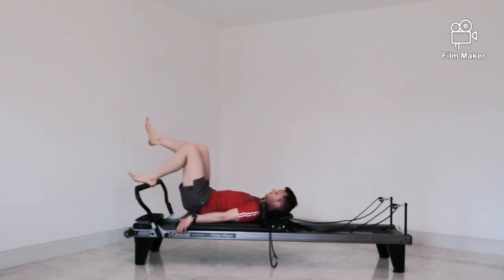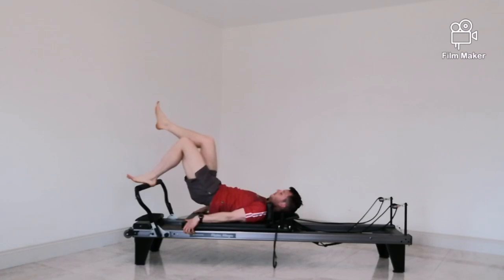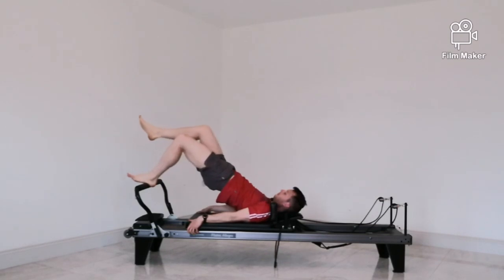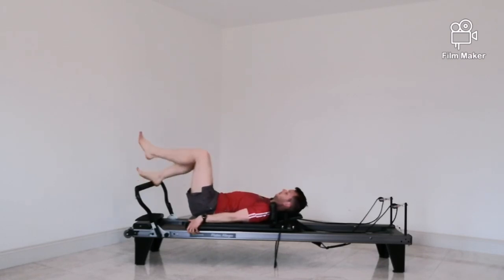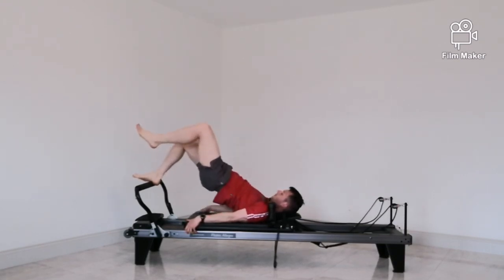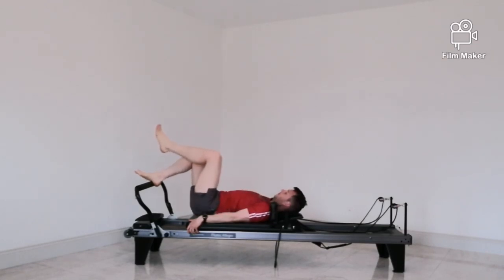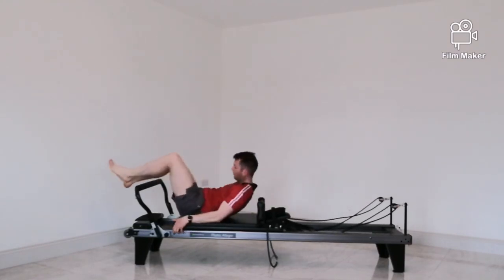Feet about hip distance apart, take your right leg into tabletop for single-leg bridges — little pumps up. As soon as your bum touches the carriage, squeeze and pump up. Really working onto the backs of the legs — left glute and left hamstrings working hard. As soon as your butt hits, drive up, working on explosive power. Then over to the opposite side — same feeling on your right leg, don't allow your body to twist. Really squeezing onto hamstring and into glute. Then rest your feet down.